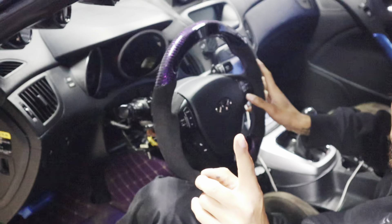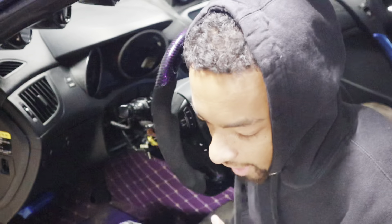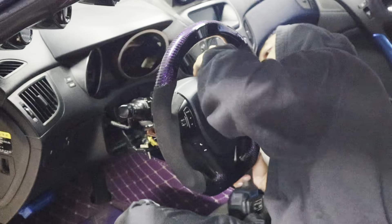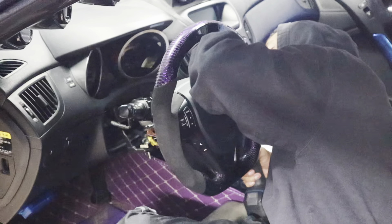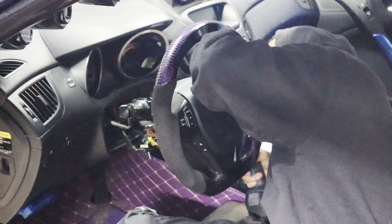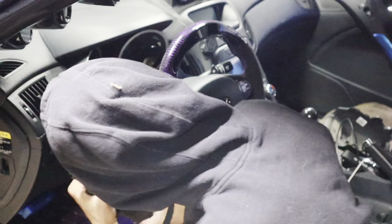Also, disconnect your battery before you do this, guys. I just realized I did not disconnect my battery — that airbag could have just blown me up. Please don't blow up still, I'm not done yet. Please don't blow up, I got one more bolt.